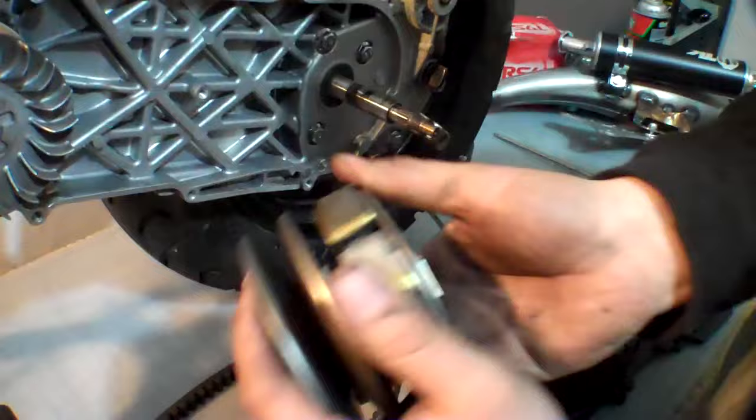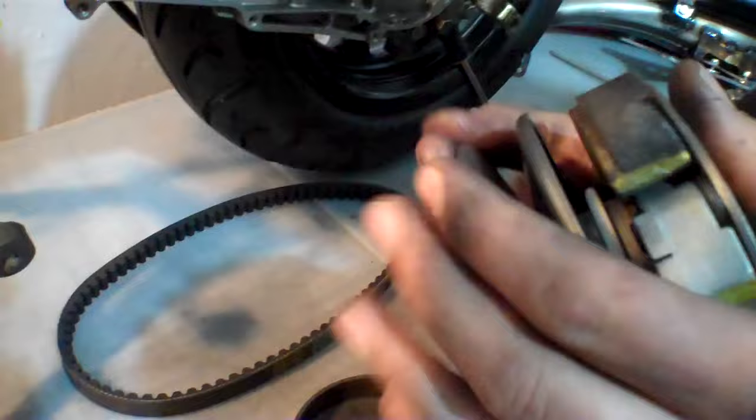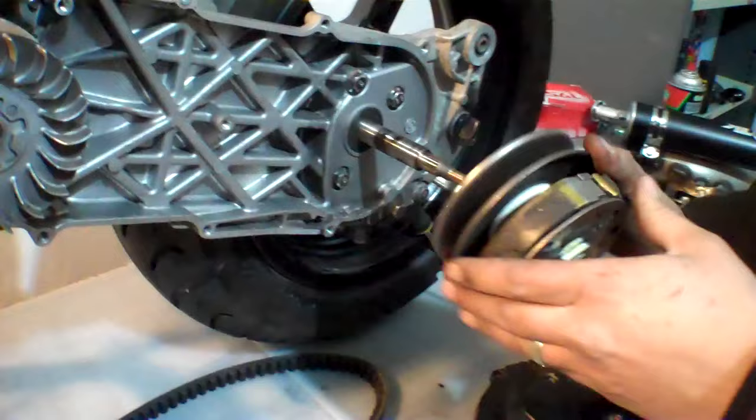So this is our clutch right here. Here we have a performance spring — the yellow one on the left. The one on the right is the stock spring we've just removed. Now if you want to take a look at the spring we've installed, this white one, this is also a performance spring. We're going to use that to get a little bit more performance out of our scooter.